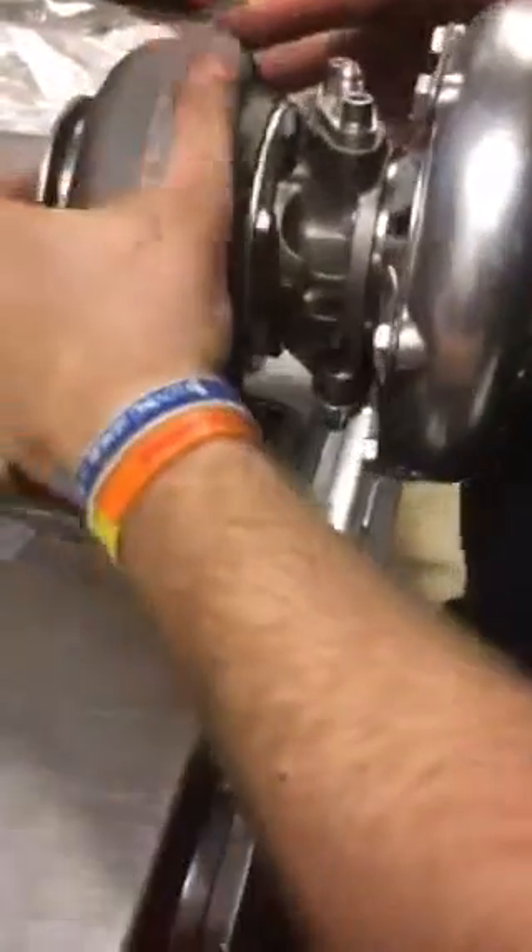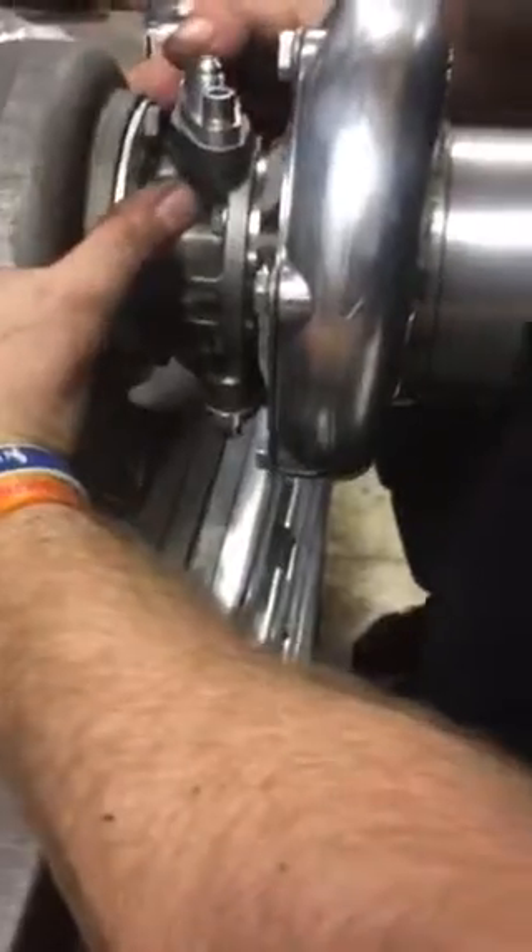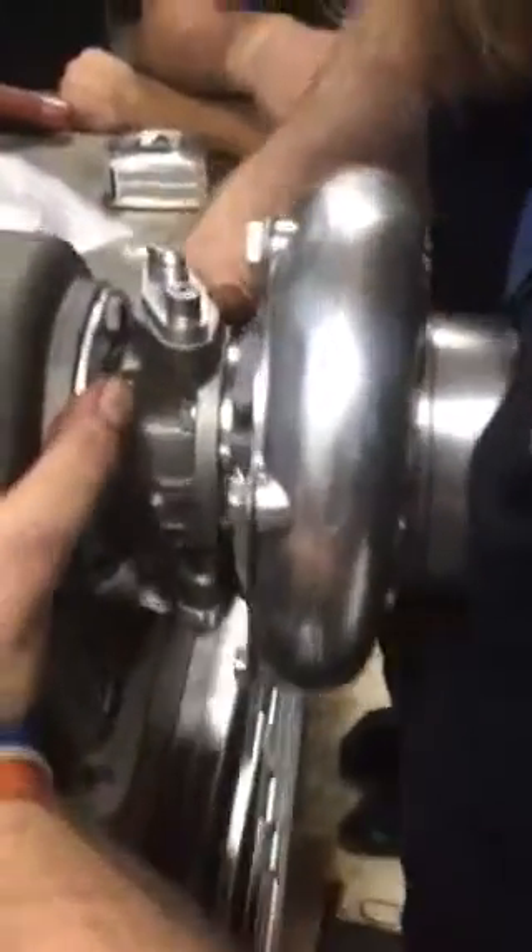We're setting the turbo up now, and one of the things we ran into is that you want to have the drain already set up — the feed is at the top, and the bigger one, which is the drain, is going to be at the bottom.